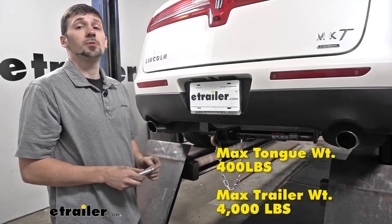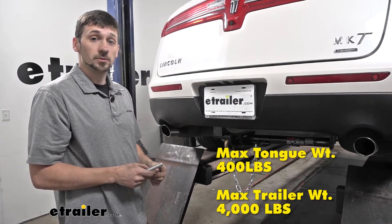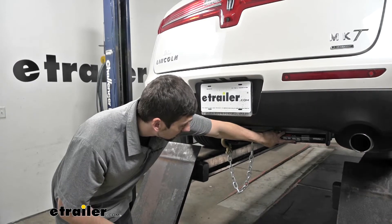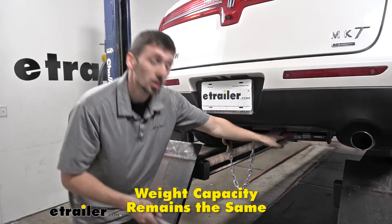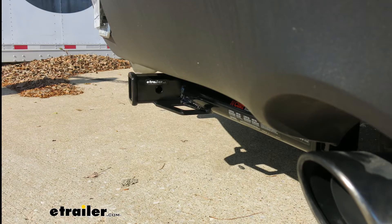Now the CURT Class III Hitch is rated for 4,000 pounds of gross trailer weight, and it's also rated for 400 pounds of tongue weight. We can also see from the sticker that the CURT Class III Hitch is rated for a weight distribution system as well, so we will be able to implement one of those systems. If we measure from the ground to the top inside edge of the receiver tube opening, we're going to get around 13.5 inches.